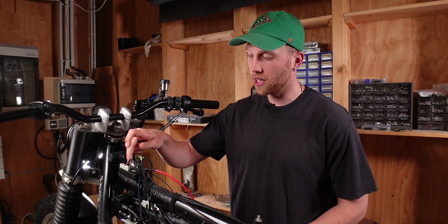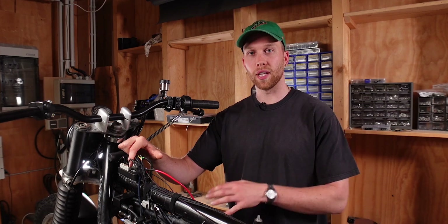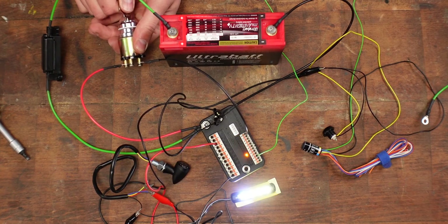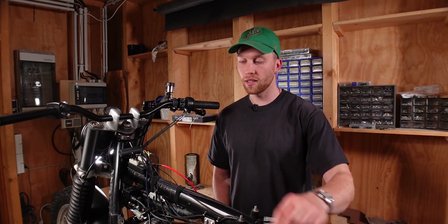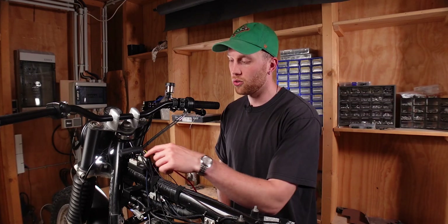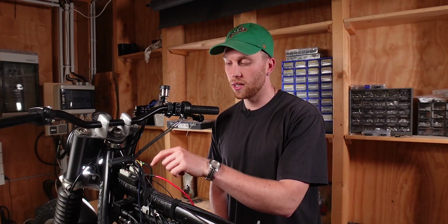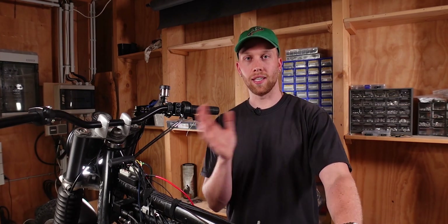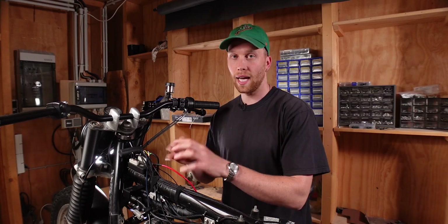Now let's go through all of the input terminals one by one. It makes sense to start with the lock input because that connects to your ignition lock — once you turn the key it activates the M-Unit and all the other terminals. To wire the ignition lock, the positive lead goes to the BAT terminal on the M-Unit, and the wire connected to the ground terminal goes to the lock input. This allows current to flow from the positive side of the battery to the M-Unit and back through the wire to the lock — but the circuit is broken until the key is turned, at which point the M-Unit activates.